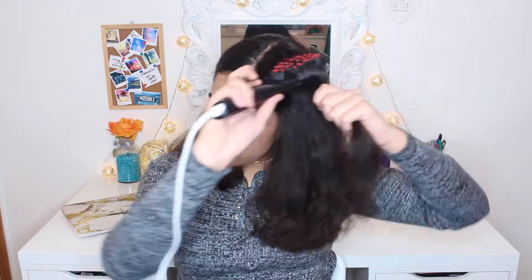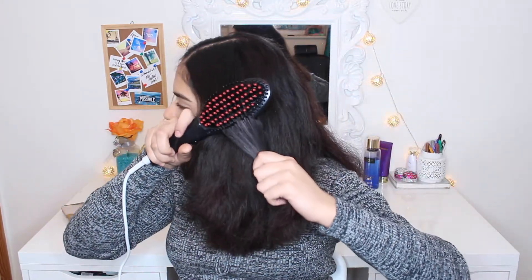Normally I straighten from the top layer, and my top layer of hair is a little bit more curly, so let's see how it works on this. I think that looks pretty nice — I haven't done all of it yet but it looks pretty nice considering what I looked like before.